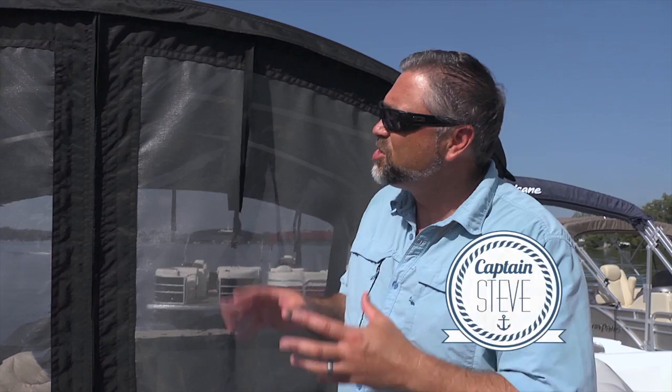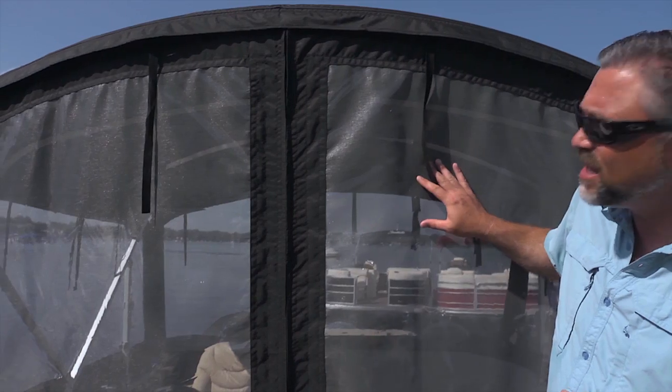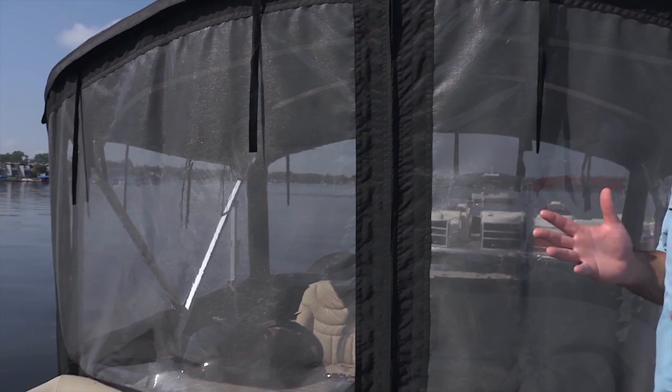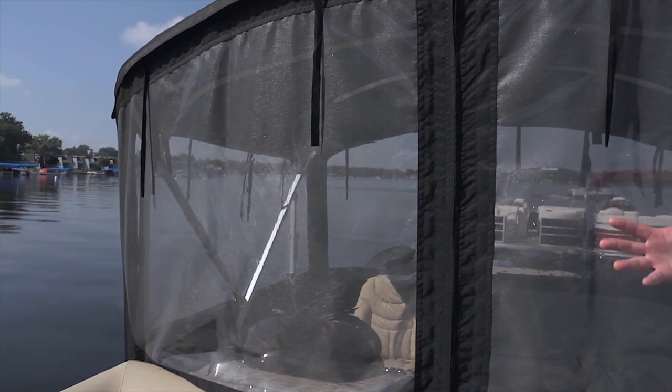Hello and welcome aboard the Sweetwater 220 DFS. I wanted to show you today one of the great options you can get on this boat — it's a cabana enclosure. It's very popular up north in Canada, but it's going to help you extend your boating season no matter where you are.